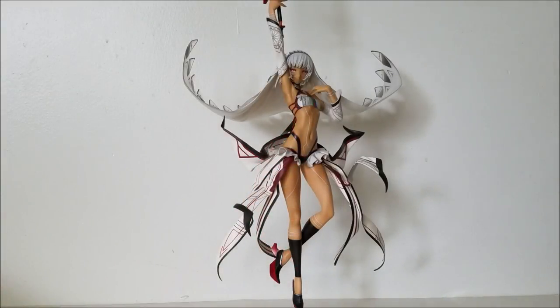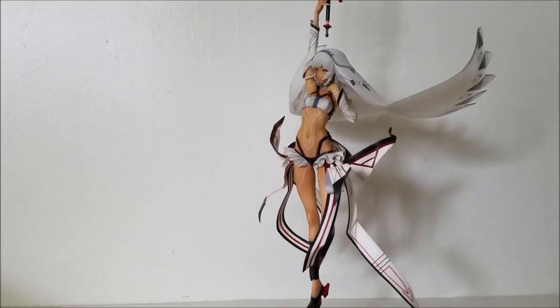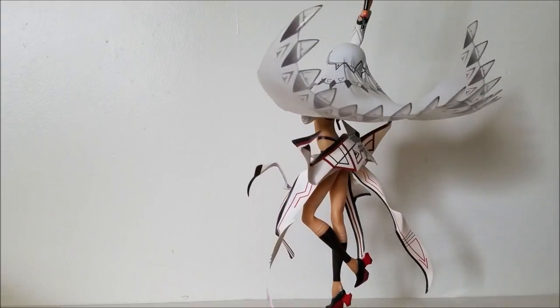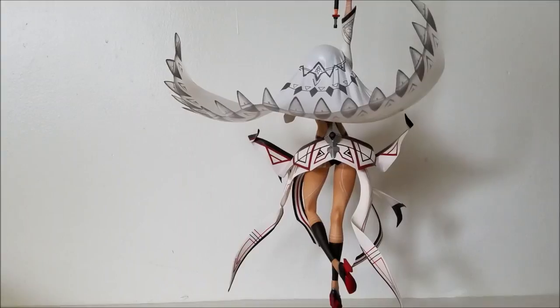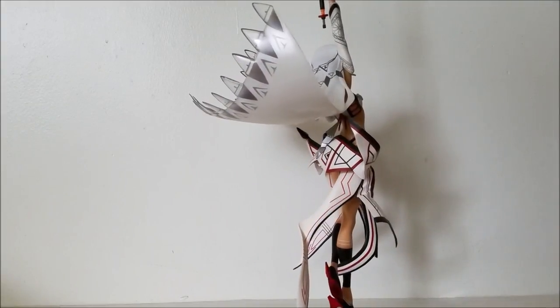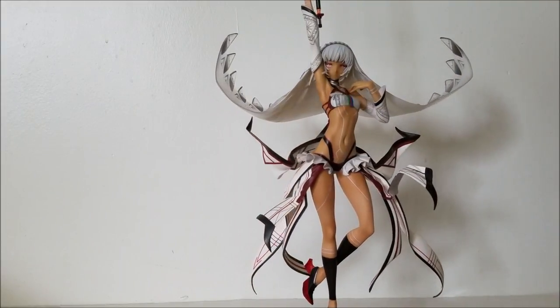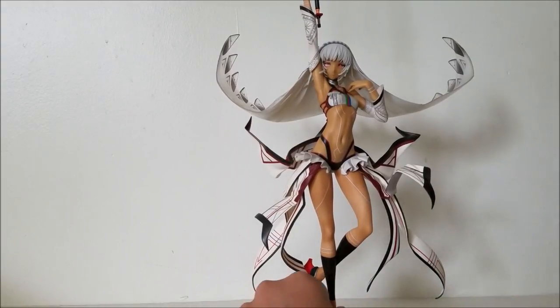Here is the figure with everything put together — oh my god. Good Smile Company did it again. Phenomenal sculpt work and paint job. No issues with paint — I couldn't find any at least. No paint splashes or bleeds, especially impressive when there are so many details and paint work all around the figure. Highly recommend this one.